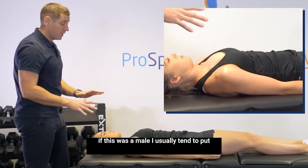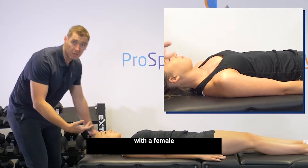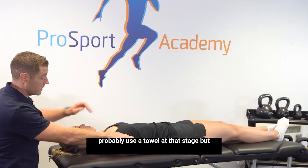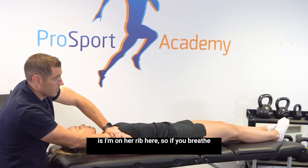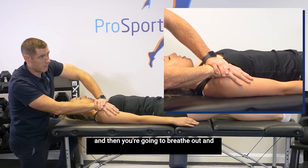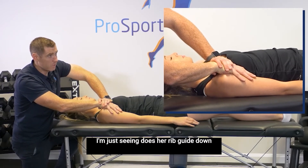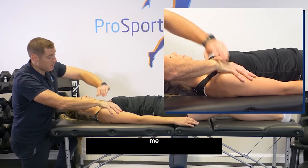If this was a male patient, I usually tend to put my hand flat. I'm not going to do that with a female unless I felt I really needed to, and I'd probably use a towel at that stage. For the majority of patients, I'm on her rib here. So if you breathe in again and then breathe out, I'm just seeing her rib guide down and in. Is that a little bit tender there, Sarah? That feels very stiff to me.